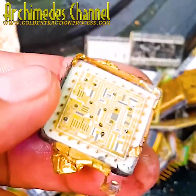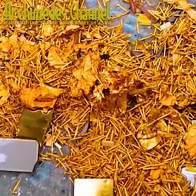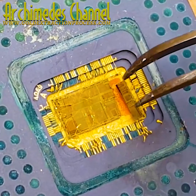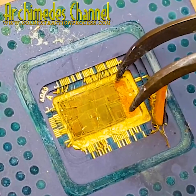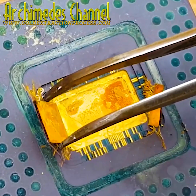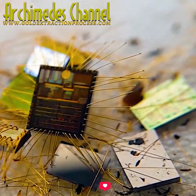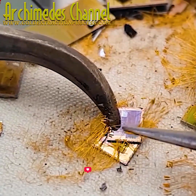Here you can see plenty of examples of where gold wiring or gold connectors are being used. And look at that — a painstaking and slow task, plucking away all those gold fibers. You don't want any of that plastic, unless you want to go through a whole other process of dropping it all in acid and burning away the plastics.